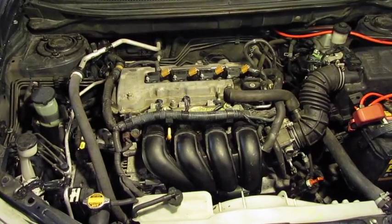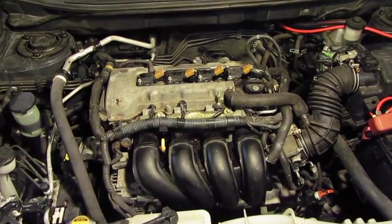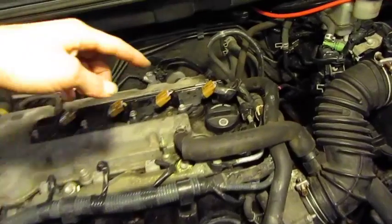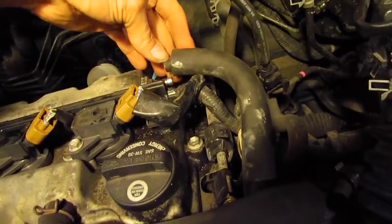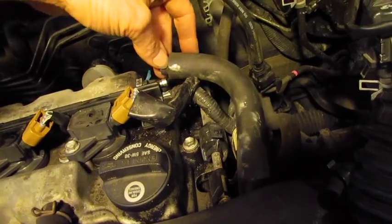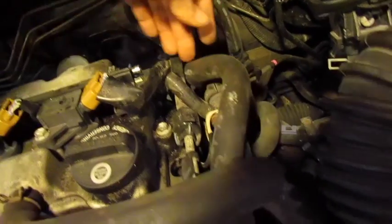To get to the camshaft and lifters, everything has to come off the top of the valve cover. To start with, in the back where the PCV valve is, there's a spring clamp — release that and then slide the hose off the PCV valve.